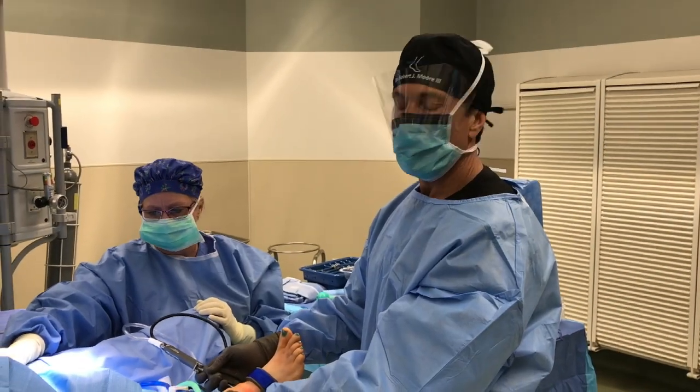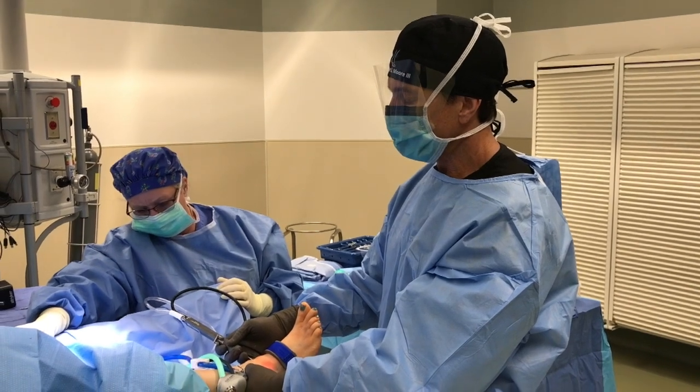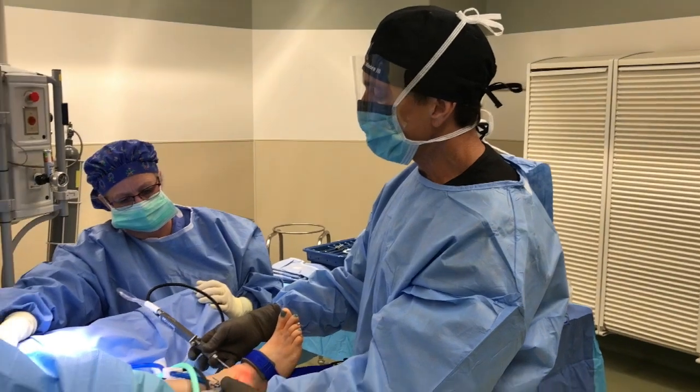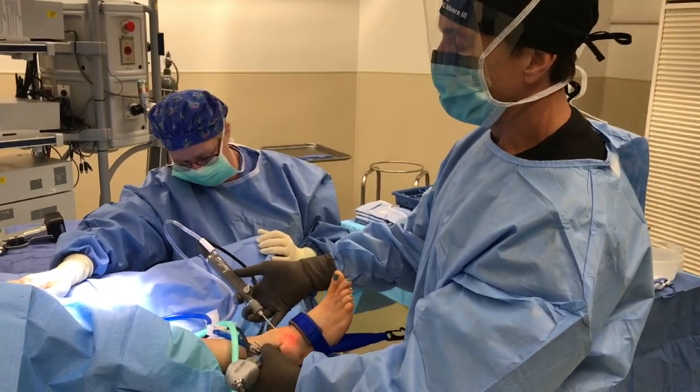Hi, this is Dr. Moore, and today we're going to perform an ankle arthroscopic procedure on a young lady with cartilage damage and something called subchondral fracturing. We're using the ConMed system, which has a great synovial shaver called the Gator.